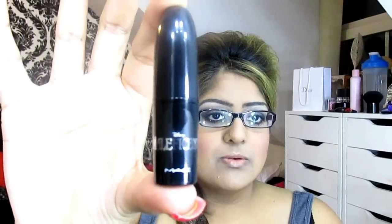And lastly onto the lips, going ahead and using the Maleficent MAC True Loves Kiss. So the Maleficent one — go ahead and apply that.